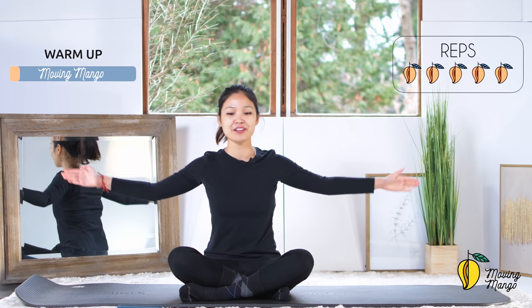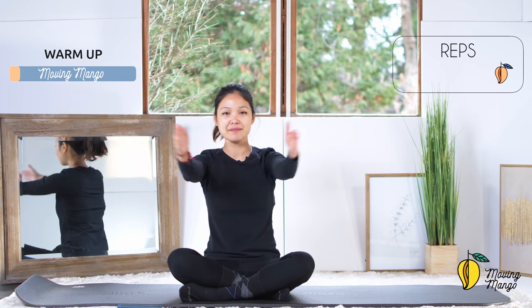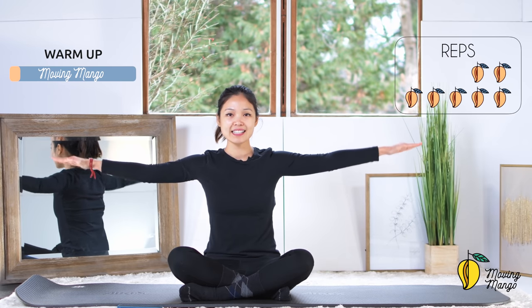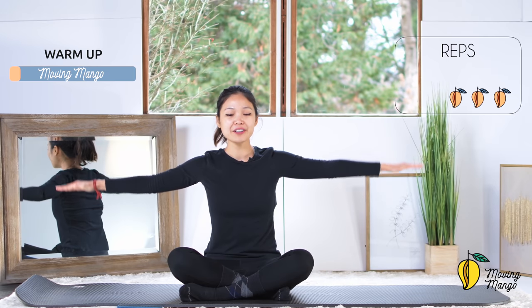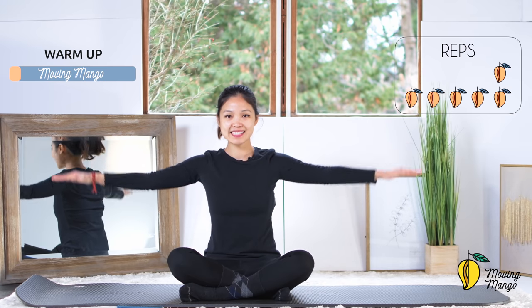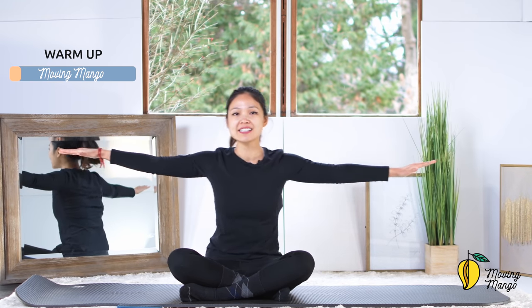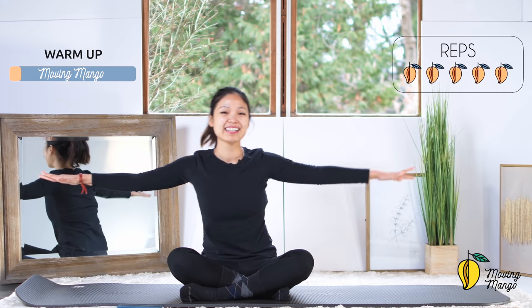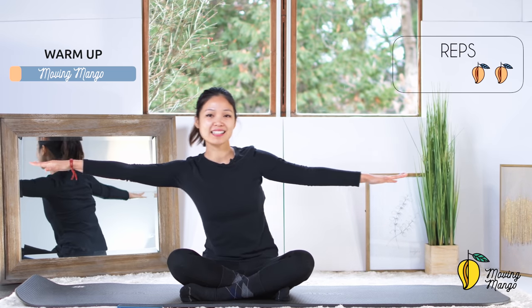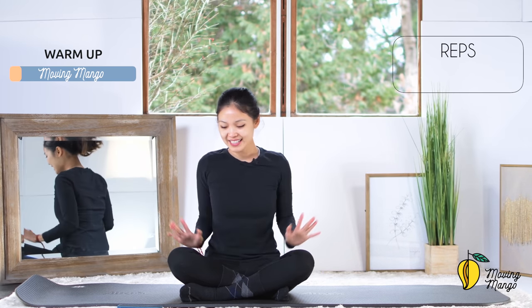Inhale deeply through your nose, exhale deeply through your mouth. Bring your arms towards the front, lengthen your arms, shoulders down, open your arms to the side and come back — five times. Keep breathing. Open, come back. Arms to the side, start to rotate in tiny circles: ten, nine, eight, seven, whole arms rotating, four, three, two, one — and then reverse. Seven, six, keep breathing, four, three, two, one. Now reach your hand to one side and then to the opposite side, keeping your arms parallel to the ground. Five, four, go a little bit further, three, inhale and exhale, two, last one, and slowly bring it back to the center.